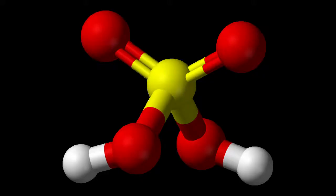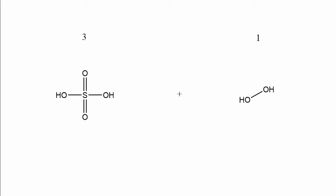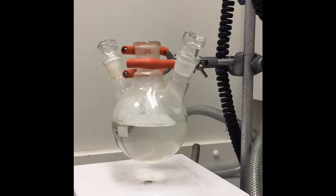Piranha solution is made up of concentrated sulfuric acid, a very strong acid, and hydrogen peroxide, a mild oxidizer, usually in a ratio of about 3 to 1. If you add too much hydrogen peroxide, the mixture explodes. And if you add hydrogen peroxide too quickly, it explodes.